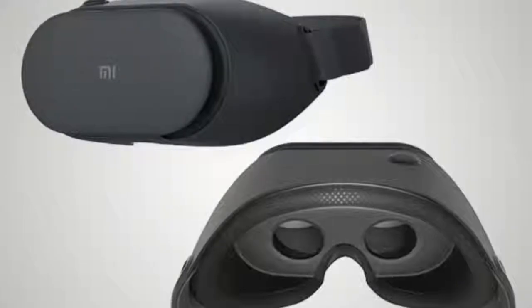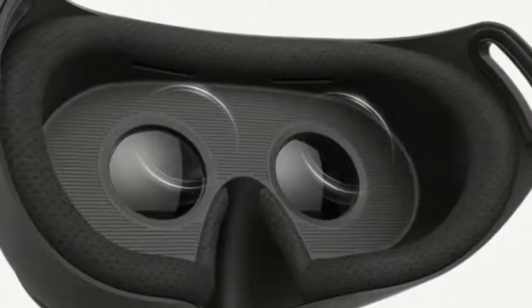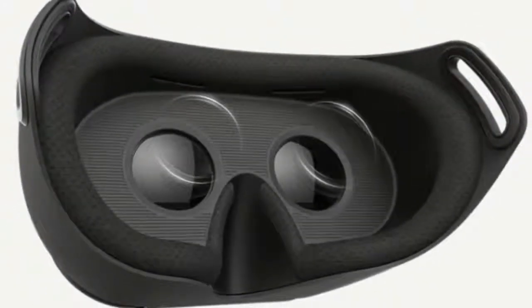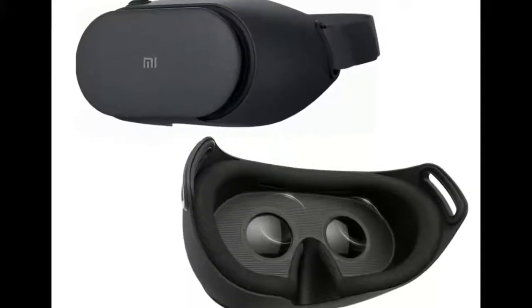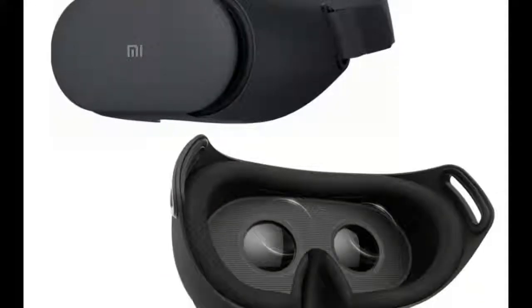There's a single horizontal strap against the back of your head that holds the headset in place. The lack of a second strap over your head means that the weight is balanced a little forward, which can put a little pressure on your nose. However, light leakage is minimal and the padding is generous, so you shouldn't find it too uncomfortable.